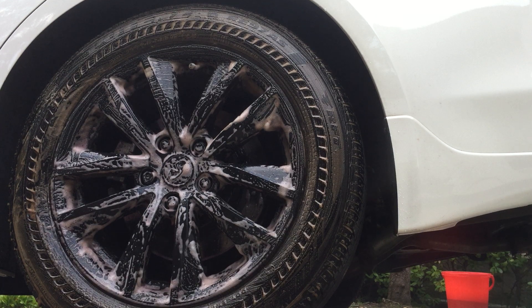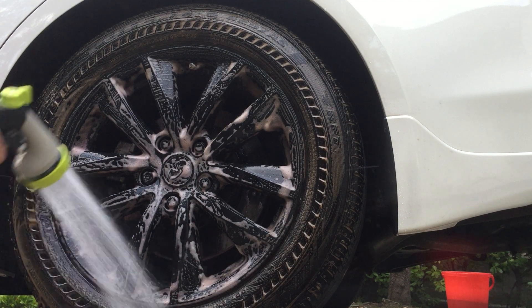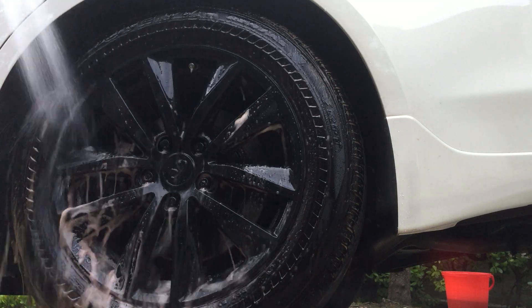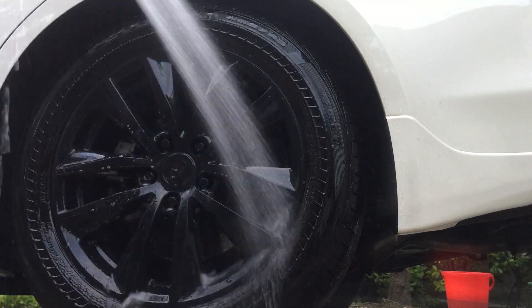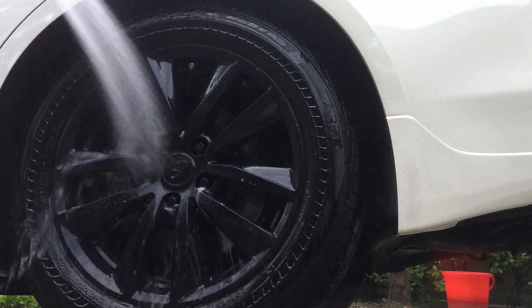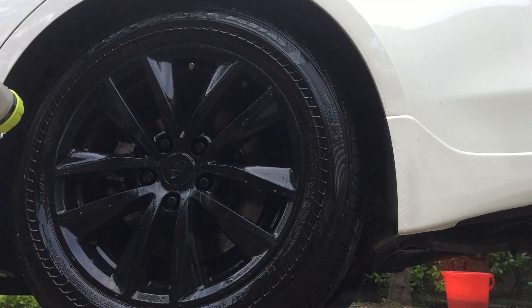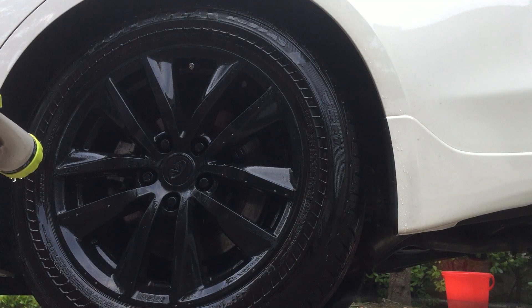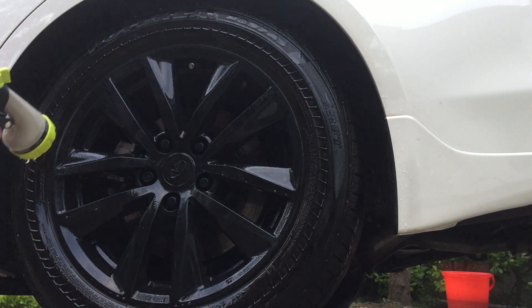There you have it. That looks super nasty right now, but it's safe for plastic dip — I did about seven coats on this a year ago. Let's rinse it off. You can already see the results. It also leaves a nice shine on the dip rather than it being super dry. The brake dust is all gone and it leaves a nice result after shine.